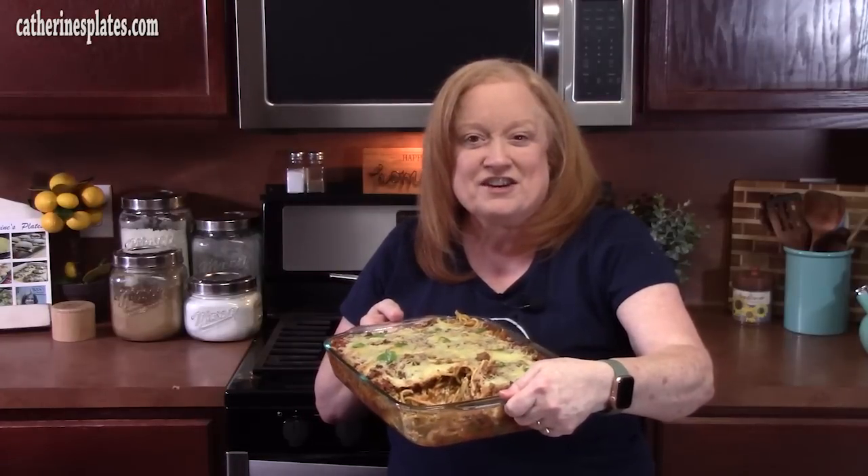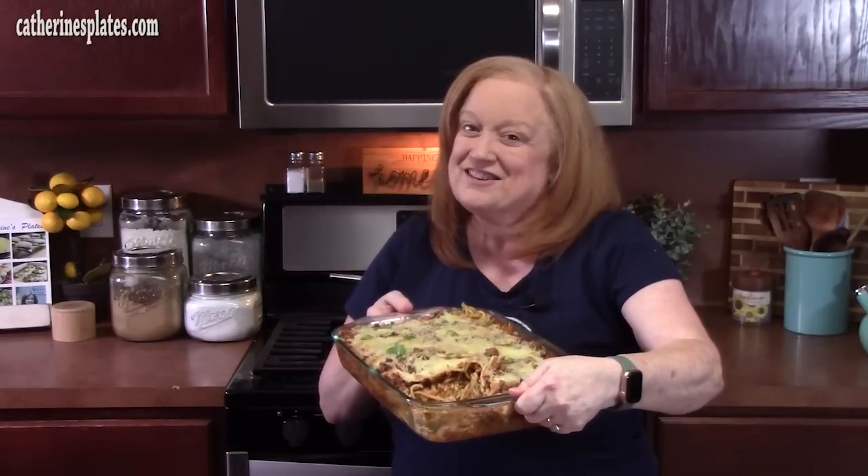Let me know what you think of my spaghetti baked casserole. Make sure you give me a thumbs up, and if you're new to the channel, make sure you hit that subscribe button down below and that bell notification so you'll always know when videos like this one are posted. I'll see y'all on the next episode.